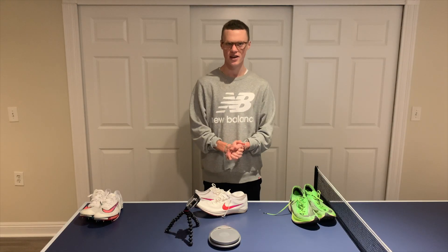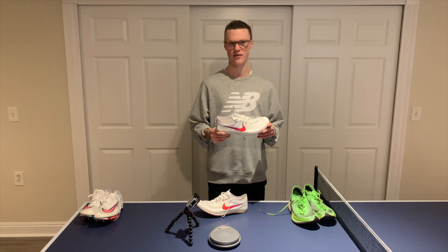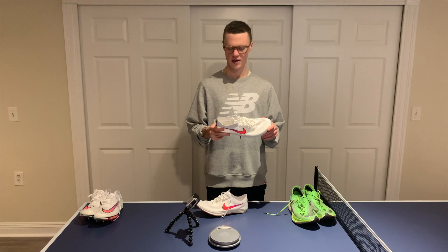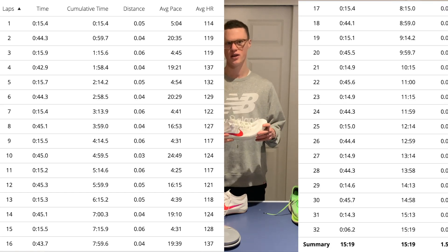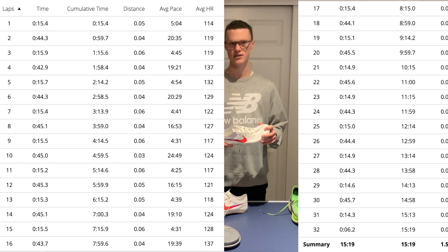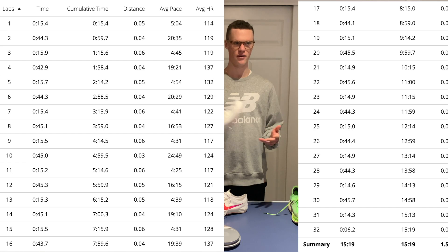What's going on guys? Today I will be giving you my thoughts on the ZoomX Dragonfly Spikes after my first workout in them. The first workout I did in these was 16 by 100 on 60 seconds, so around 45 seconds of rest after each 100.